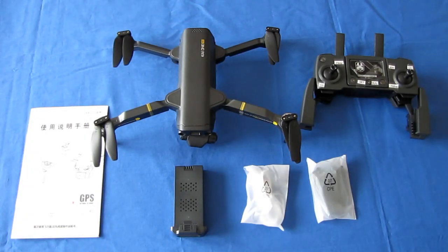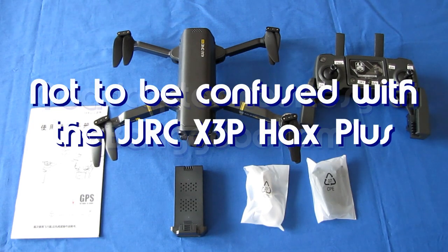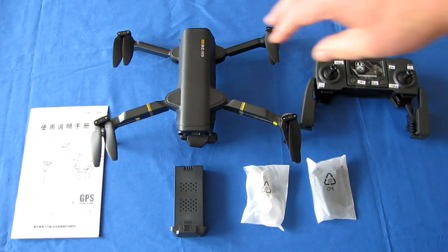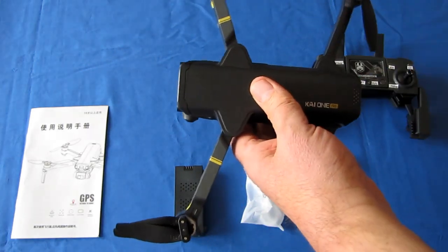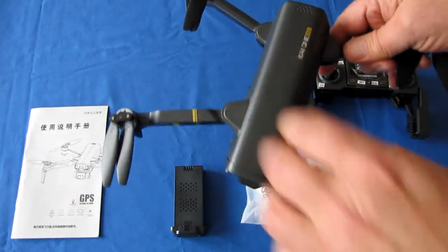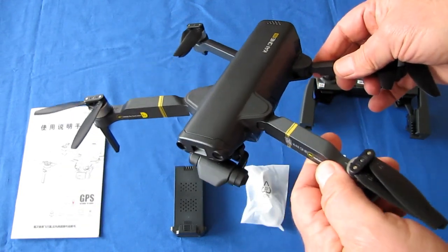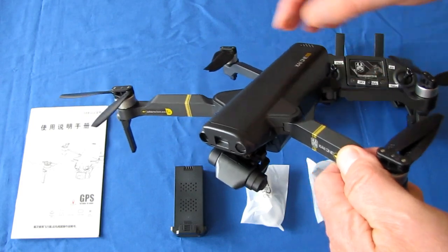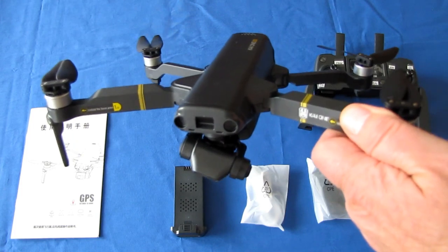Good morning, QuadCopter101 here with the review of the new K1 Pro, also known as the Hax Plus — H-A-X Plus drone. It's a small folding drone, another one of these folding drones. Small and lightweight, although unfortunately it is not under 250 grams. With its battery installed this weighs about 274 grams, so it will require registration in most countries.